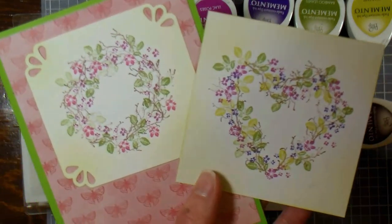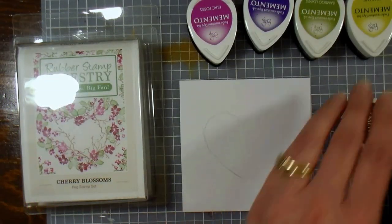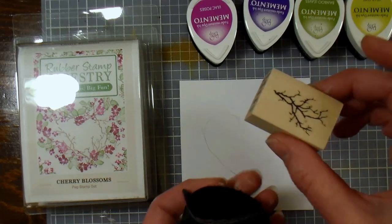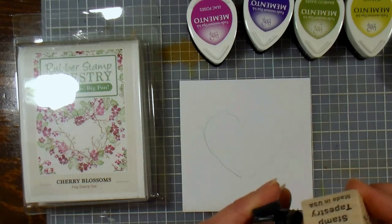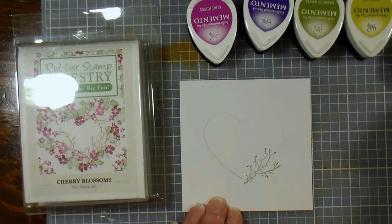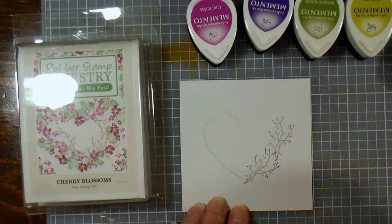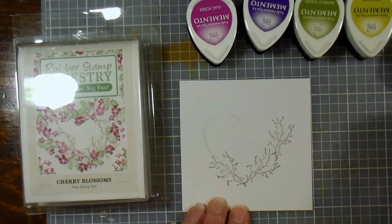Both of them are very easy to use for beginners. I first just sketched a very light heart with a pencil, so I'd have some guidelines to stamp against. Now since this is a rather large stamp for the Rubber Stamp Tapestry stamps, it's on a wooden block, but it's still pretty easy to figure out where you're gonna stamp. I'm just stamping along the heart that I drew. You can always trace a cookie cutter or a stencil if you need to, whatever makes it easier for you.